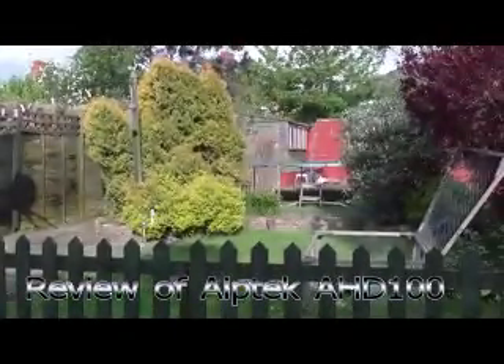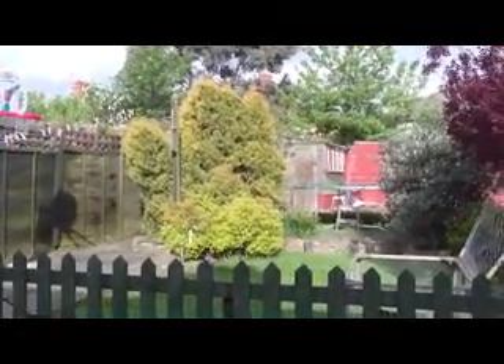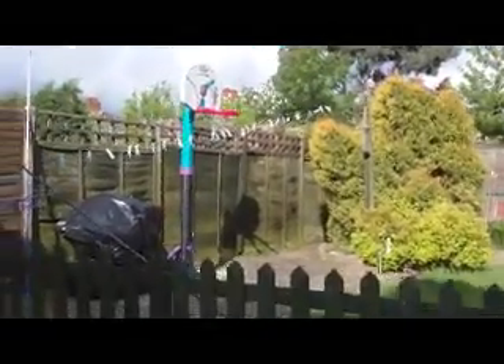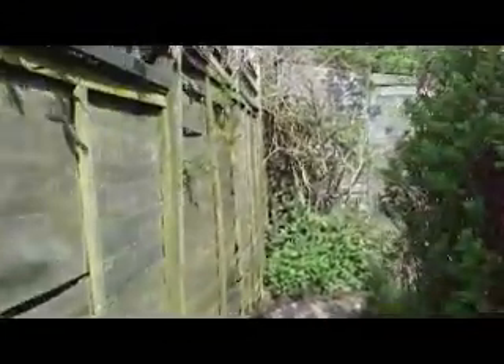Here's a one-minute test of the 8tec AHT 100 high definition camcorder that I bought from Argos. Just going to take some film of my back garden, walking out of this shade into the sunshine now. I have to make sure you hold it reasonably steady.